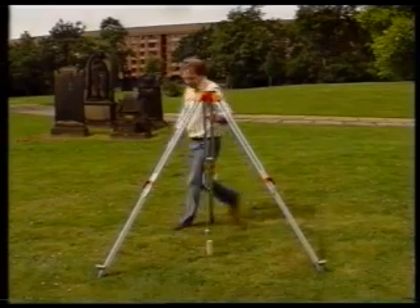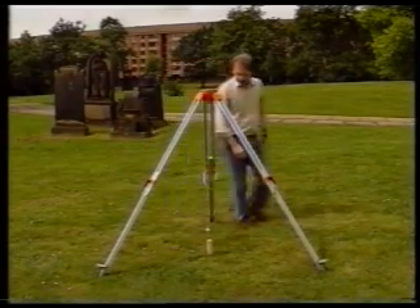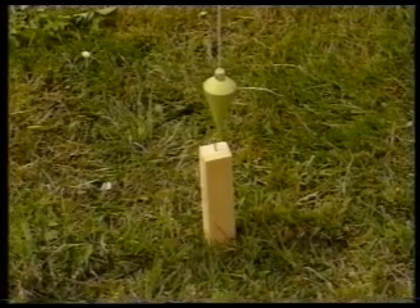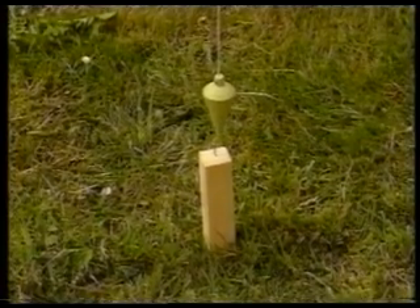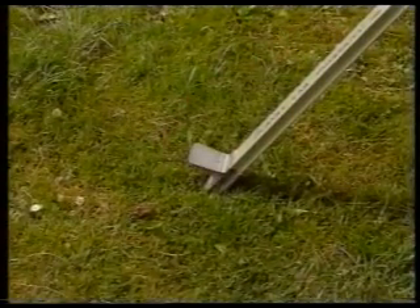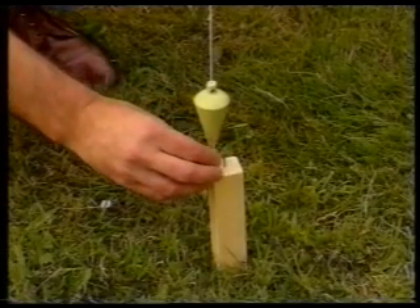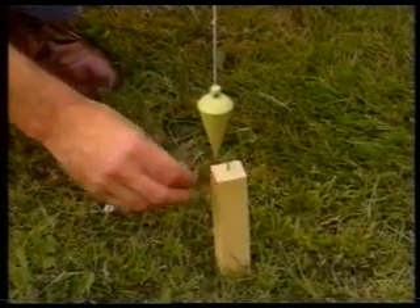All three feet must be moved by the same amount and in the same direction. This will keep the tripod head reasonably level. While you hold on to the plumb bob, push the tripod feet firmly into the ground. Be careful if the ground is hard. If one of the feet won't go in as far as the others, don't worry. Now suspend the plumb bob once more.